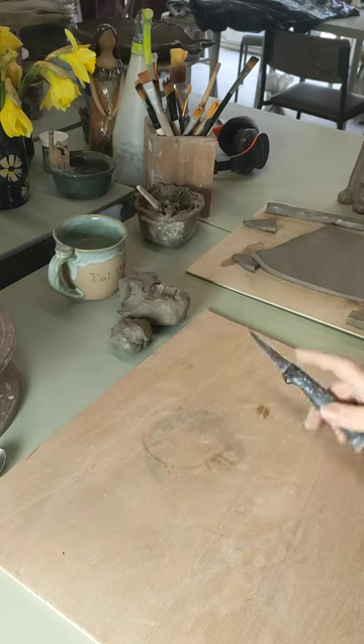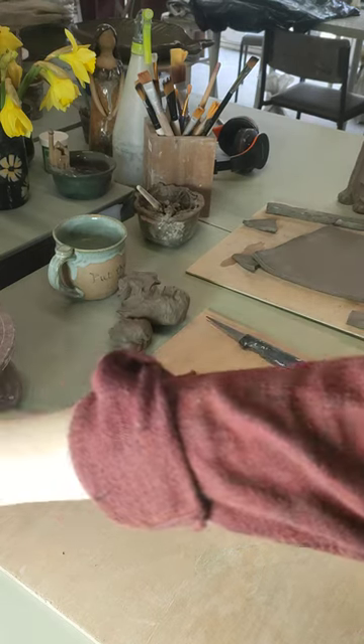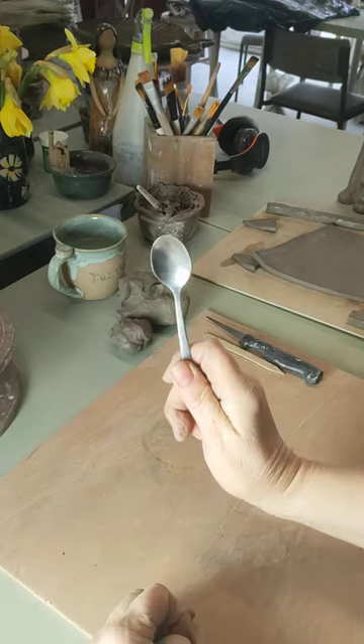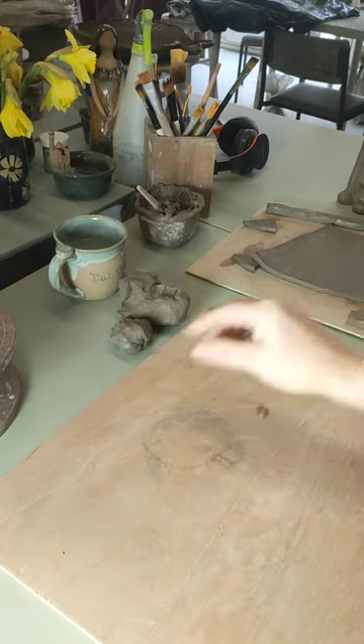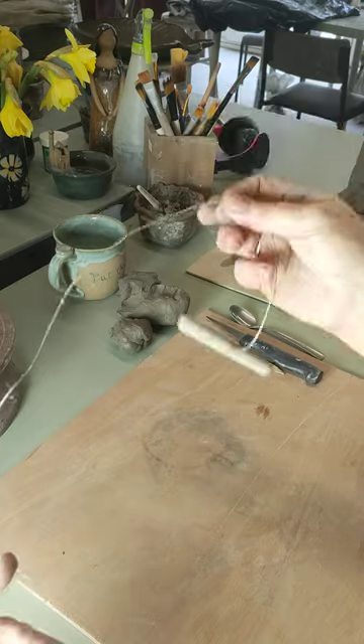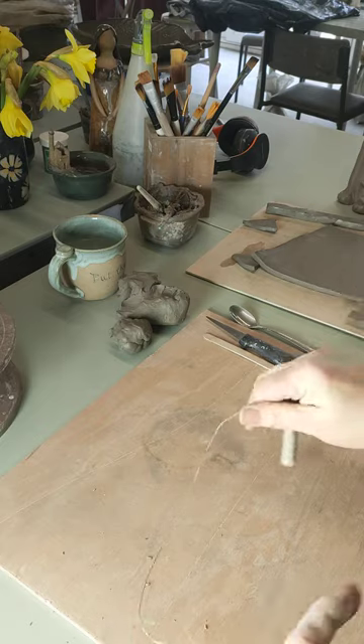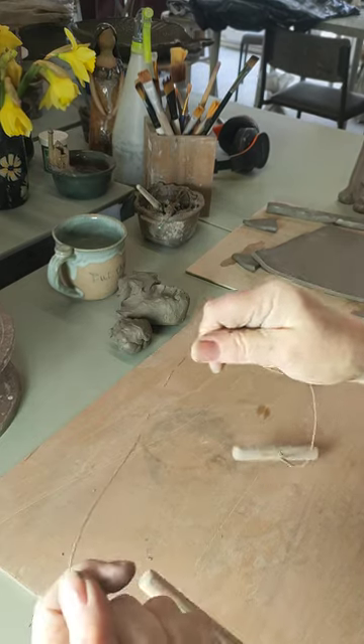You'll need a knife of some sort of description. Something to smooth your clay with — I use a lollipop stick. You'll also need a teaspoon. Something to cut clay with. I've got a clay cutting wire here. If you haven't got such a thing available, get some cotton. Nice strong cotton — double it up, treble it up and you can use that as a cutting wire.